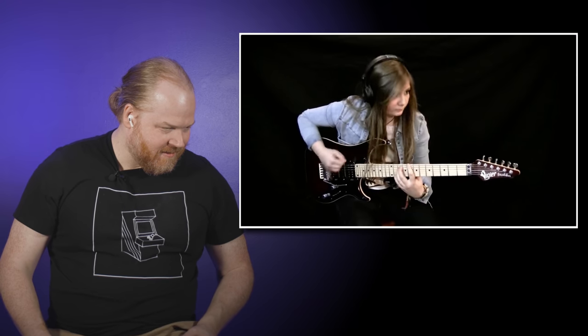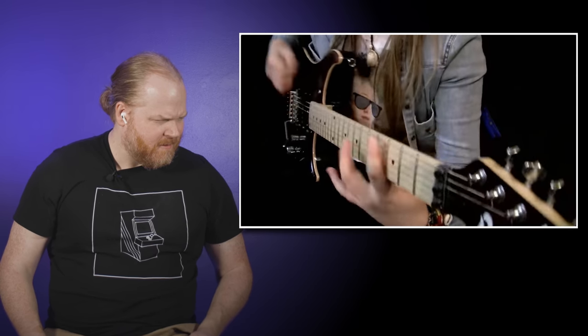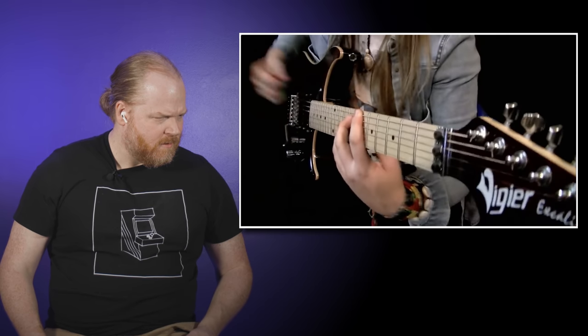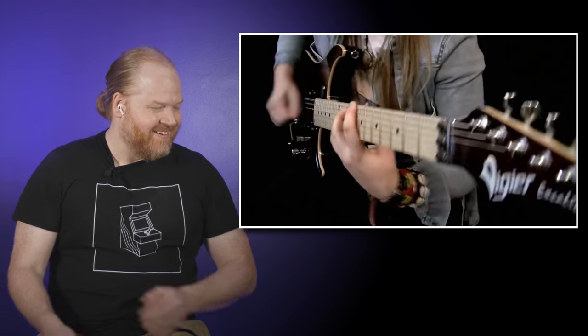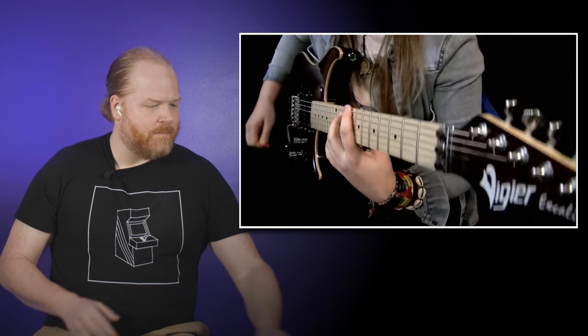Good slides! DragonForce has two guitarists — Herman Lee and Sam, whose last name I'm forgetting — and Judah is mouthing it aggressively at me from behind the camera. What Tina seems to be doing is jumping back and forth between each of their parts, because Sam and Herman play different parts. Props to the arranger — Tina, if you arranged this yourself, sick job. Jumping back and forth between parts is pretty difficult.